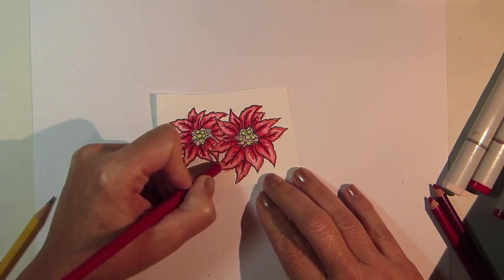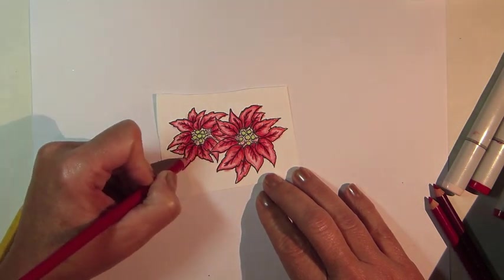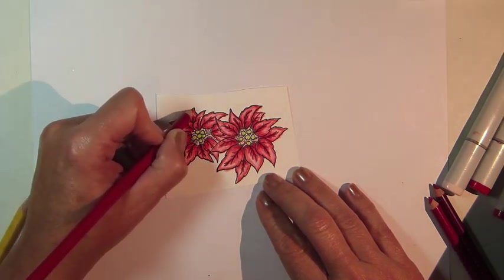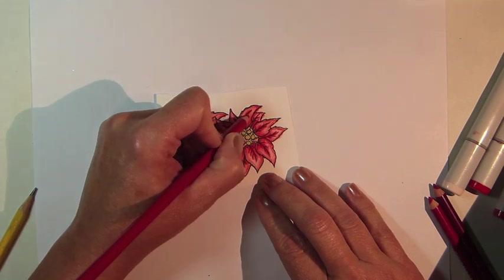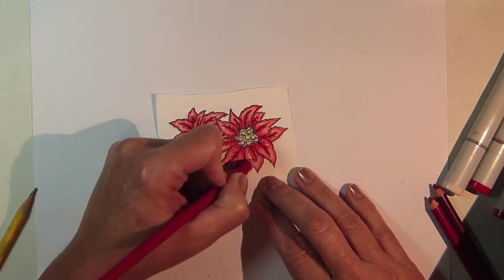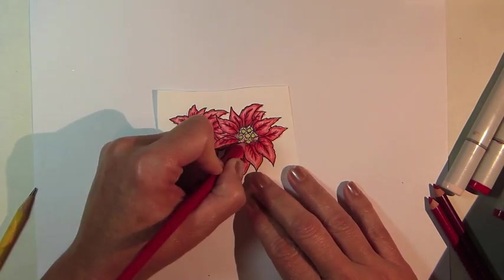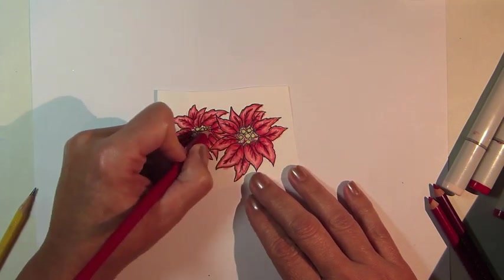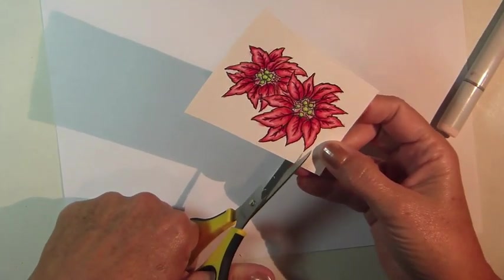The next color I'm using is called Scarlet Lake and I'm once again just blending out from the last color and working into the lighter areas. After coloring, use scissors to cut out the image.